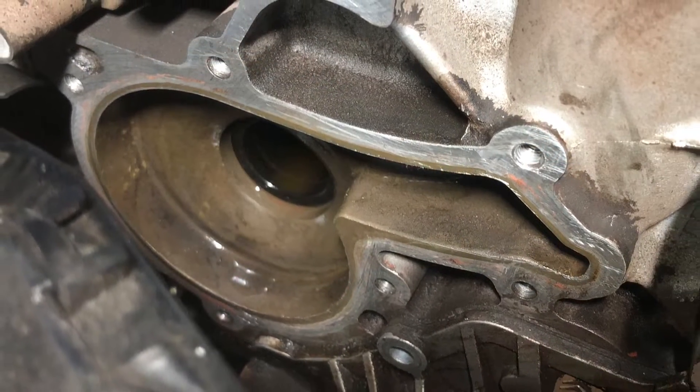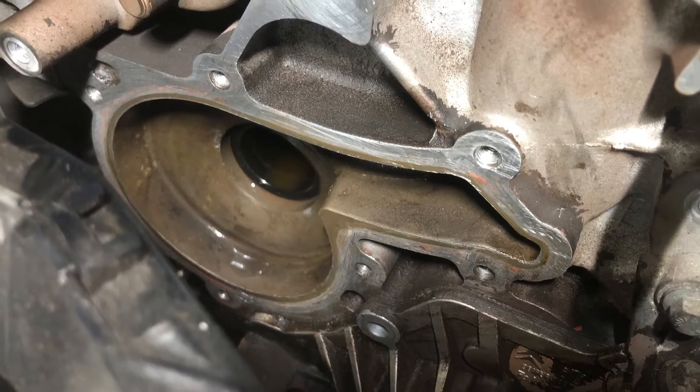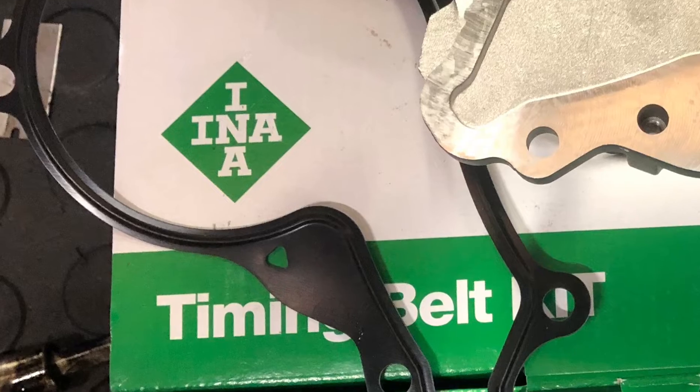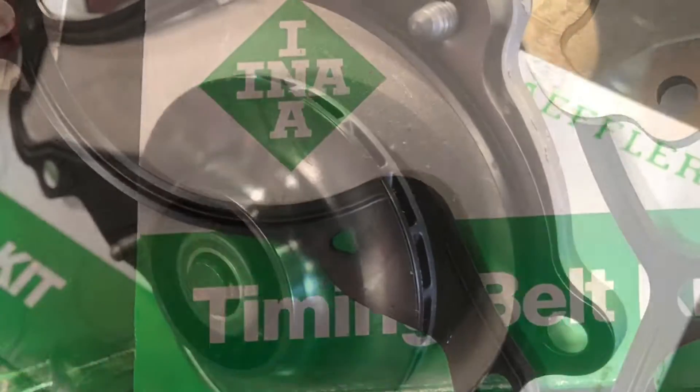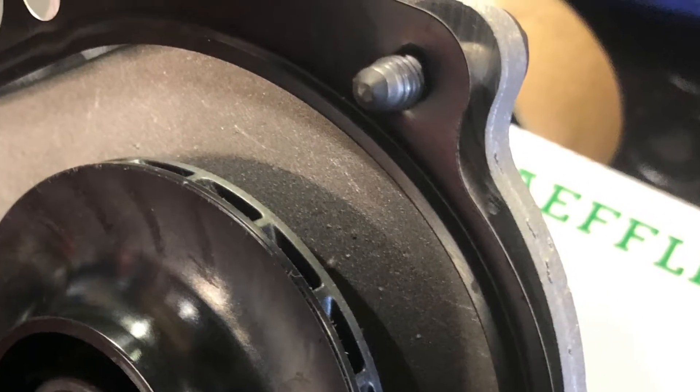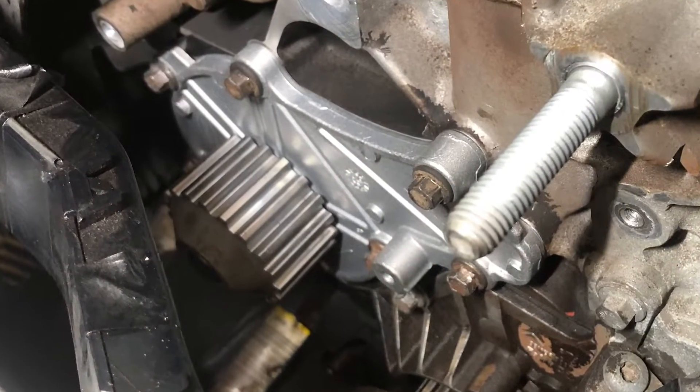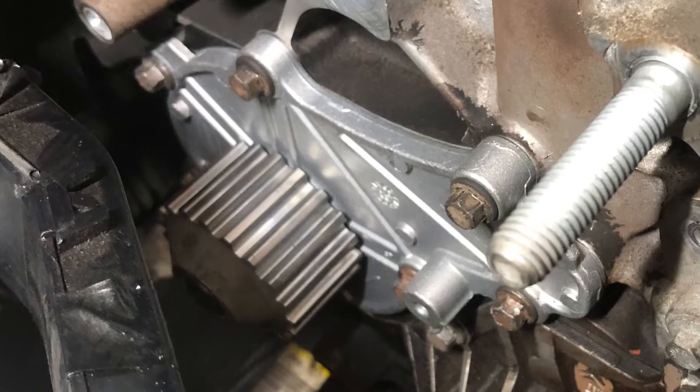It's recommended to not use any sealant on the gasket. If you look closely at the gasket, there are two triangular-shaped holes — start the screws and this will retain the gasket in place whilst you refit the water pump.